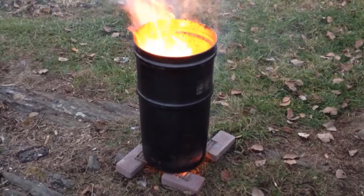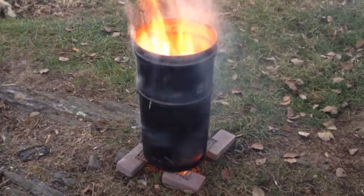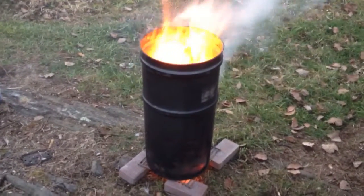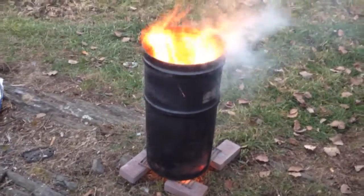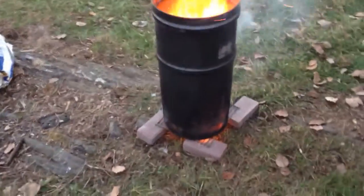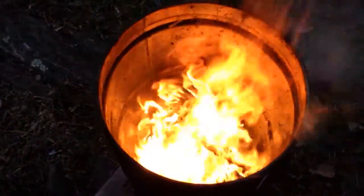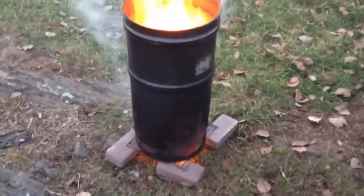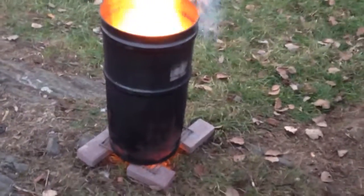Oh my lord. I got a hole cut in the bottom of the barrel — I needed that anyway. So I decided to cut the hole and then burn the paint off. Right now I'm burning the paint off, and all it is in there is some dead elm wood. Nothing but dead elm, but there is a little bit of oil lube residue in the container.